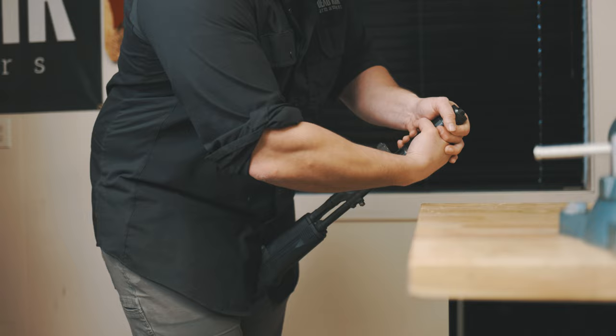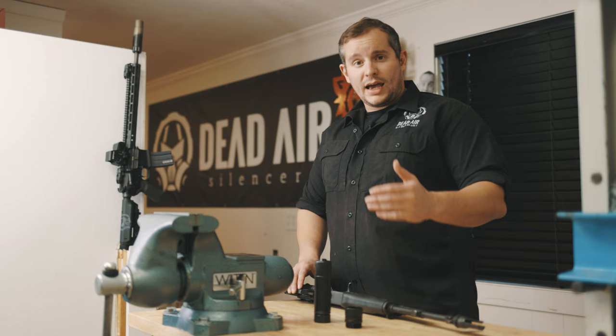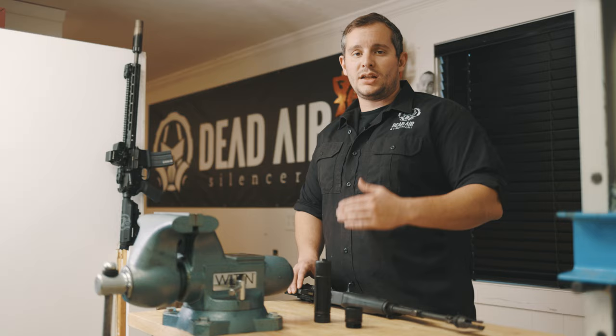When installing a silencer that has a chemo adapter, you want to use two hands. The easiest way to accomplish this is to put the firearm between your legs and tighten down with both hands, as seen here.